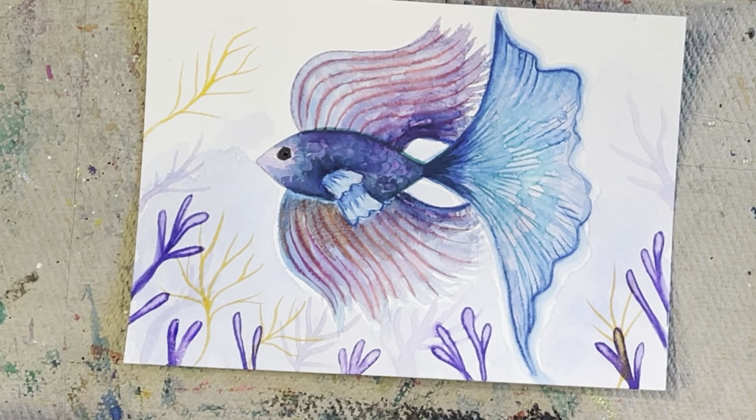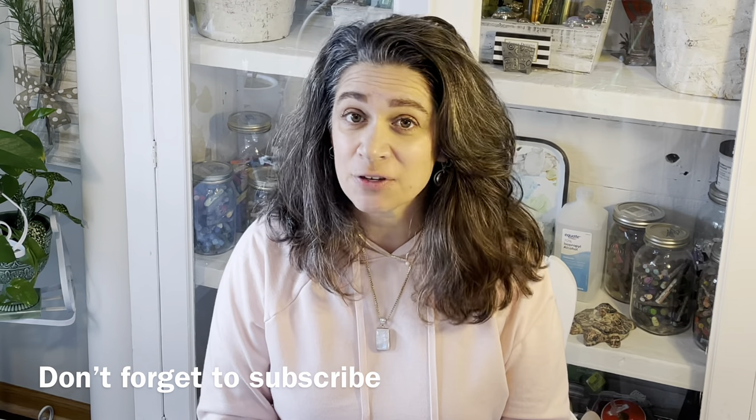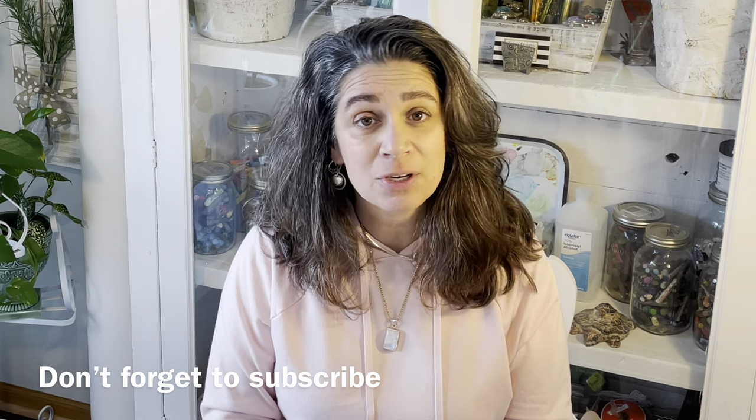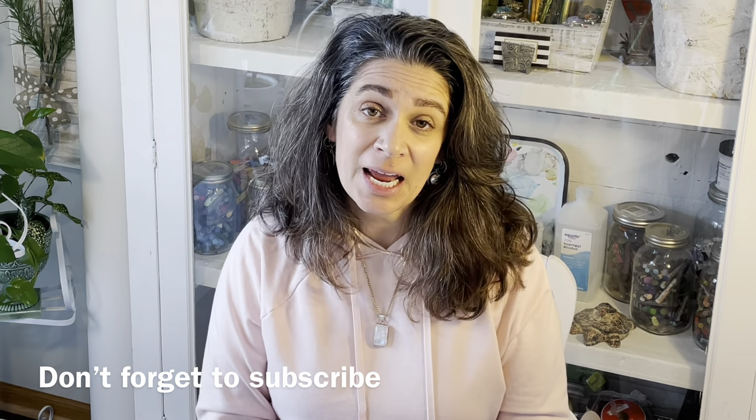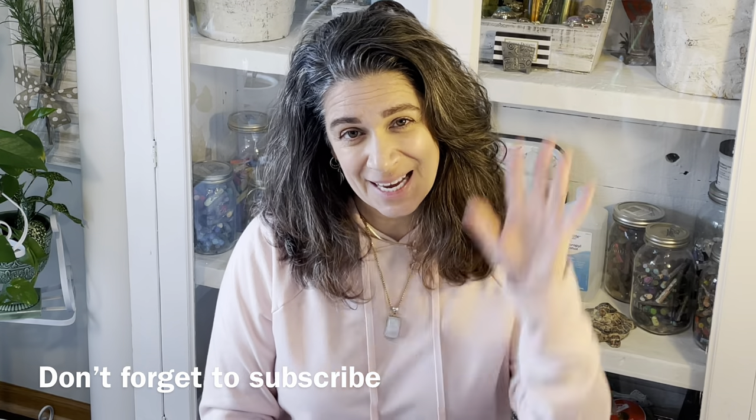Thanks so much for watching the video. I hope you liked it and learned a little something. If you did like it, please give me a thumbs up and make a comment in the comment section. Don't forget to subscribe to this channel if you want more videos like this one. Thanks, have a great day, bye!